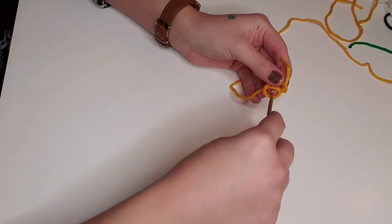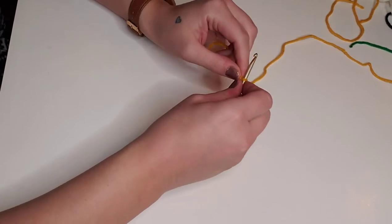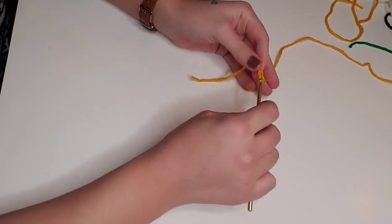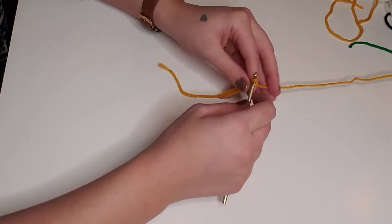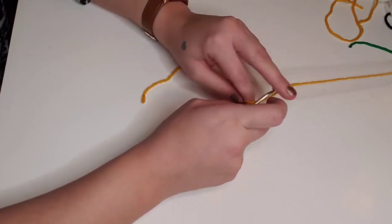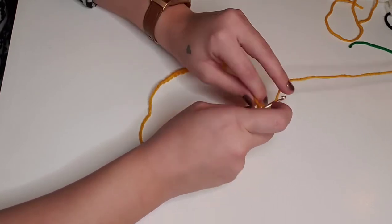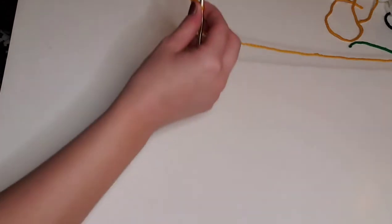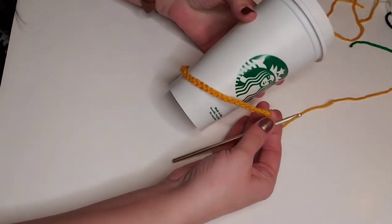We'll begin with yellow, and we're going to chain 35 chain stitches. This pattern is designed to fit a standard Starbucks reusable coffee mug, but you could easily adjust your chain stitches to fit the mug of your choice.